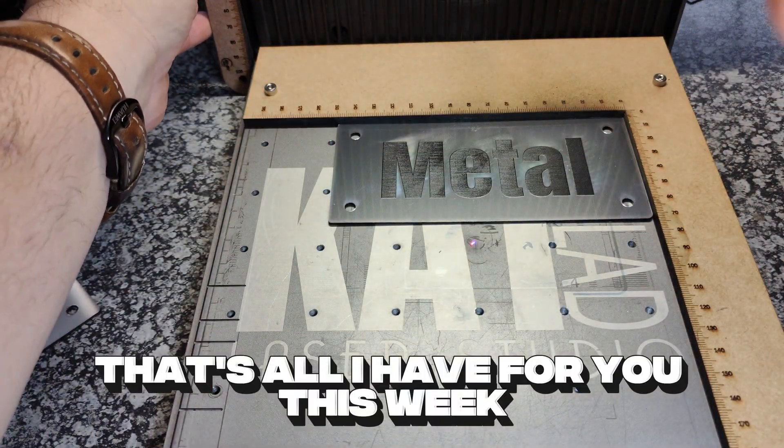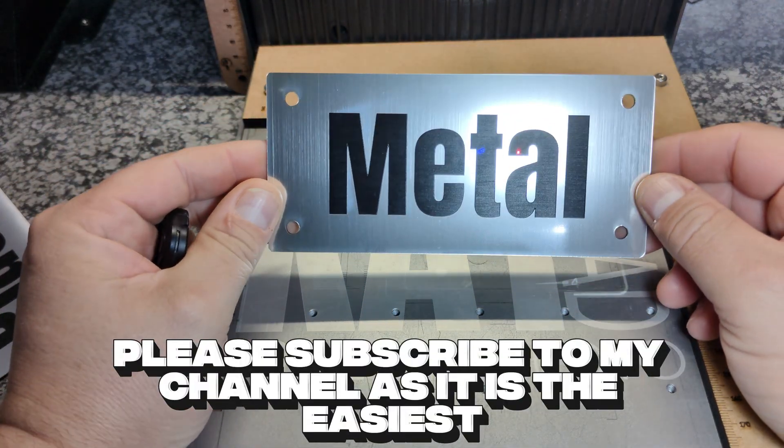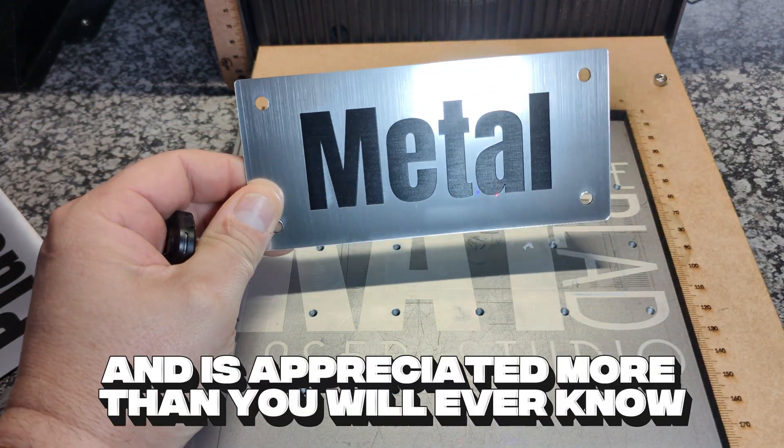That's all I have for you this week. I hope you liked the video. If you don't mind, please subscribe to my channel as it is the easiest free way to support me and my business, and is appreciated more than you will ever know. Until next time, stay well. Bye.